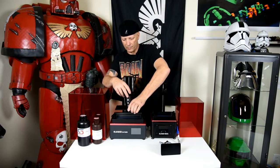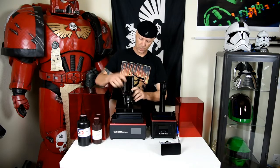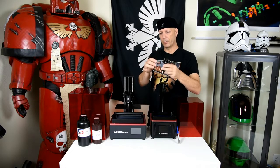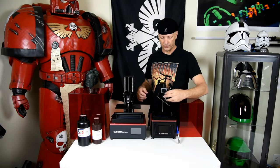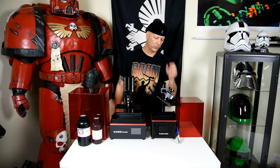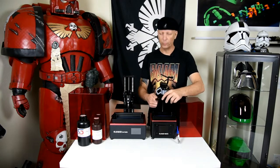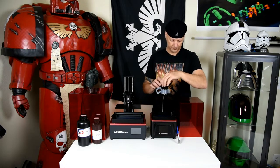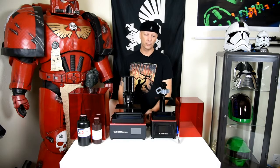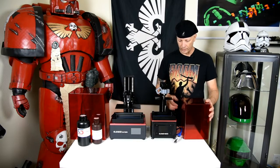I try not to touch the bottom of the build plate to avoid any oil touching it, and this big knob works pretty good. I have this accessory where you can set it like this and the point hangs over the vat, so the excess resin just drips back into the vat after you're done with your print. The other difference is you've got the USB on the side, whereas on the Mars it's in the back and I had to buy an extra cord to bring it out in front.